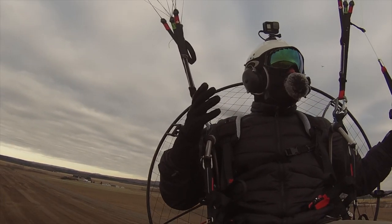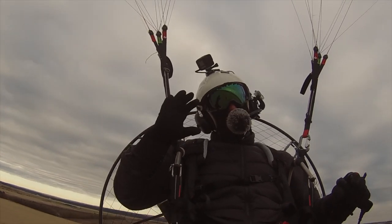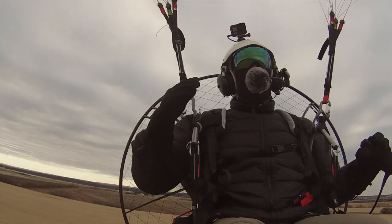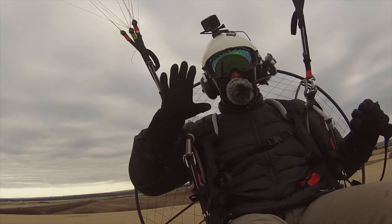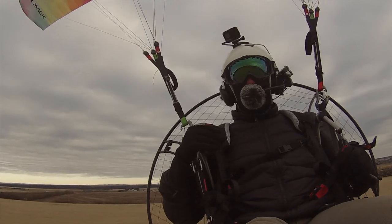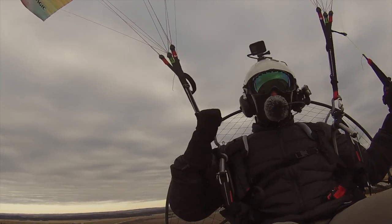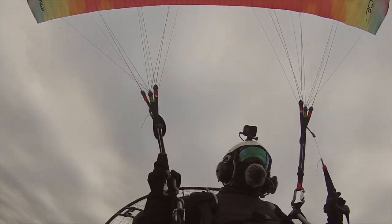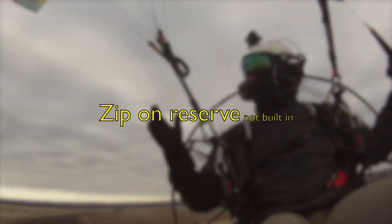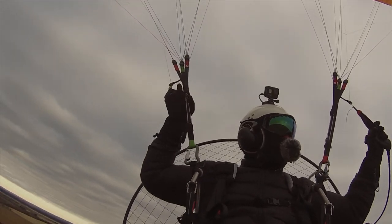Alright, first impressions are that it's an easy launch. We've been up here for just a couple of minutes so far. It feels really stable so far in flight. We're just going to go up, gain a little bit of altitude, and try a couple of maneuvers up there. Today we're flying the Kangook Phoenix K2 with the APCO SLT harness which has a built-in reserve, which is really nice. Let's try a couple of wing-overs and see how she does.